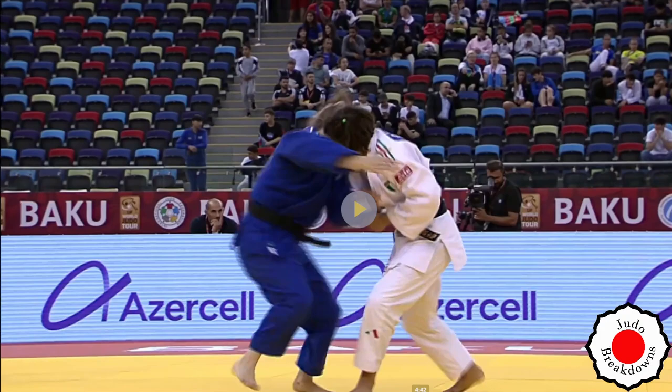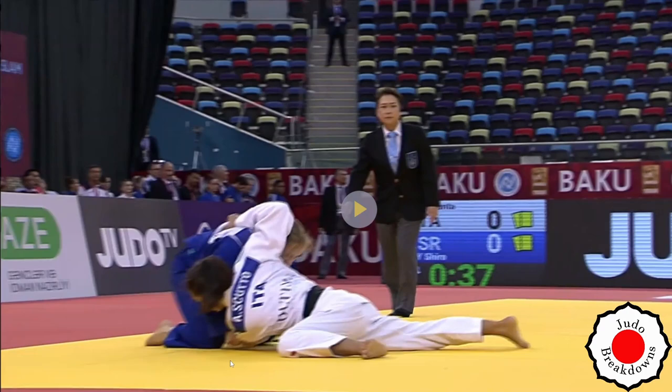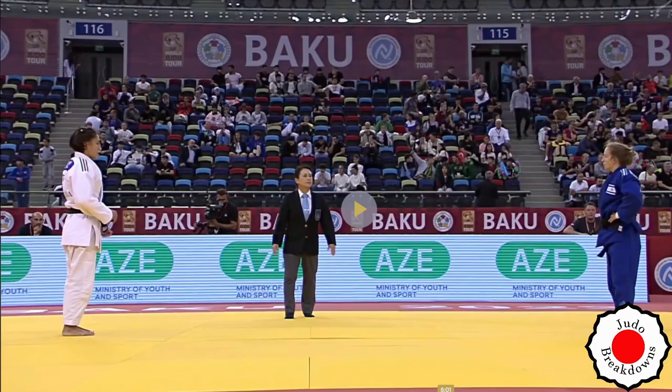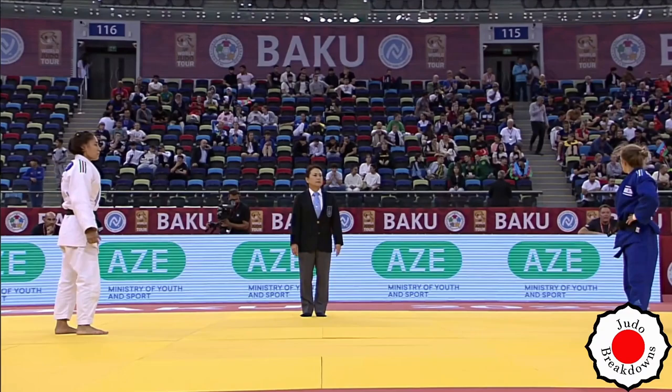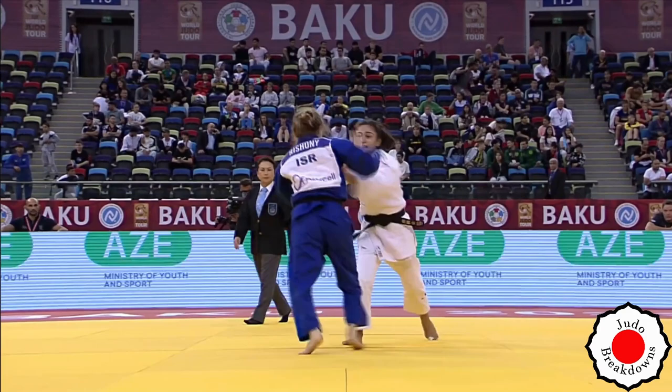Was that waza-ari? Let's see that. I really don't know how much of a throw that is. But after video review and their ultimate judgment, it's waza-ari. I think that's really borderline. There's only 30 seconds left.